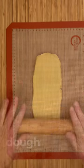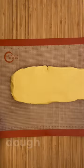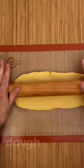Once the doughs are ready, you can roll them out immediately. I'm going to roll them out on silicone mats because that way it will be easier to take them to the fridge or the freezer. If you don't have silicone mats, you can use parchment paper.